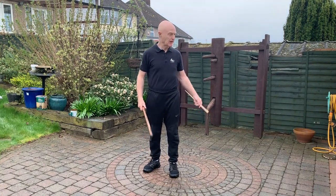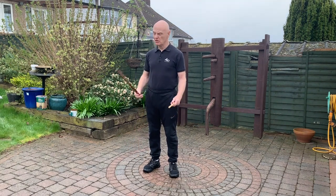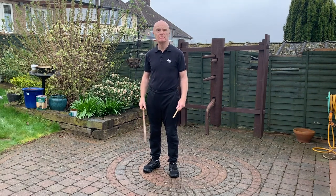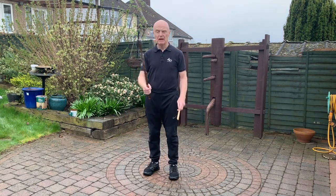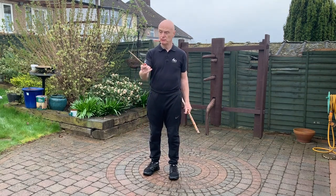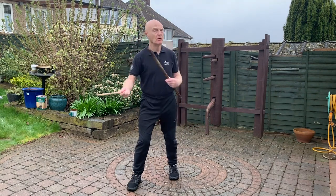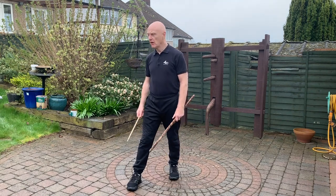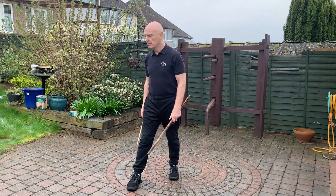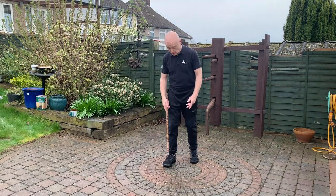Hi, welcome back. So we're back in the garden. It's a bit drizzly, overcast, dull, but a bit of drizzle isn't going to beat anyone. So we're going to do single stick. If you're really tight for space, drumsticks are great. You can do all the stuff we're going to do here with a drumstick, spatula, or spoon. Obviously a stick's better. If you can train out in the garden, that's the best.